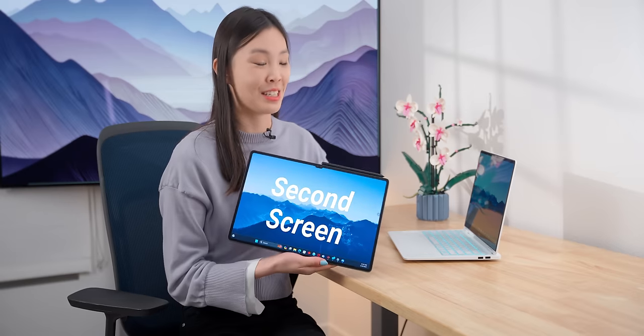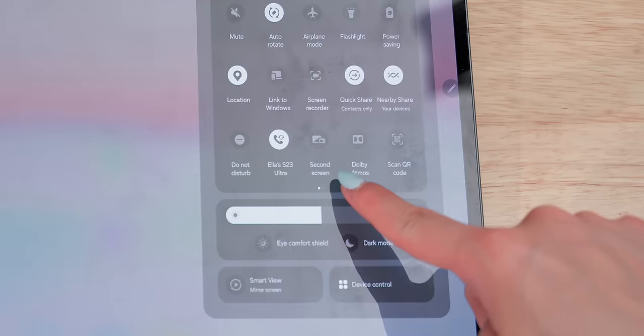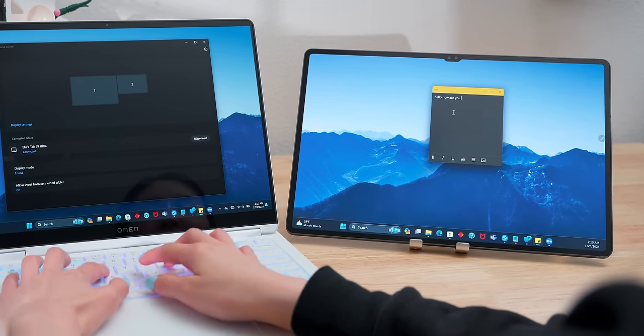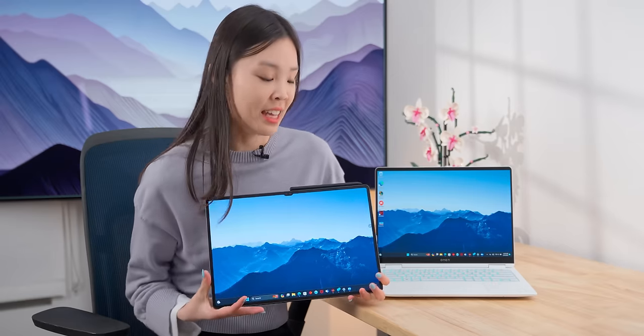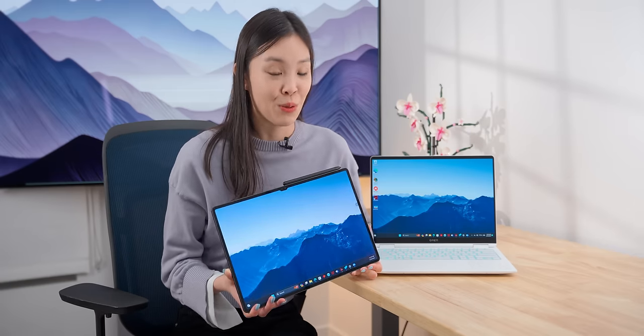If you're not into DeX and just want a real computer operating system, you can still use a tablet by making it a second screen for Windows computers — which is also the name of this feature. It's a quick settings toggle on Samsung tablets, and you just need to download the Second Screen app from Samsung on Windows. It connects pretty fast and is also pretty stable, but a weird limitation is that it only works over Wi-Fi. Plugging in a cable literally doesn't affect it at all, so there is some lag, and you're also limited to 60Hz even if the tablet supports a higher refresh rate. Overall, it's super useful when traveling with a tablet, but the implementation from Samsung could be better.